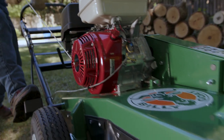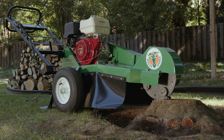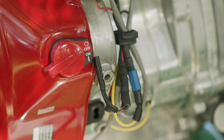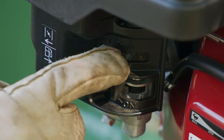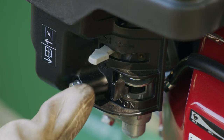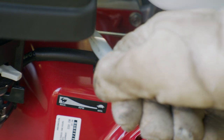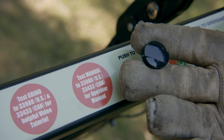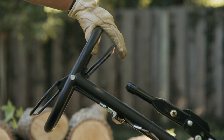Starting up the Billy Goat Stump Grinder is a straightforward process. Once the cutter wheel is positioned at the stump and the brake wheel is locked, turn the engine start switch on the front of the engine to the on position, pull the choke lever to the rear of the machine, and push the fuel lever forward. Then set the throttle to mid-range. Activate the start-stop switch on the control panel, then engage the operator presence bail.